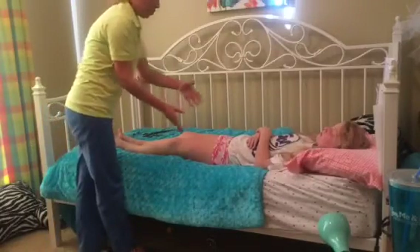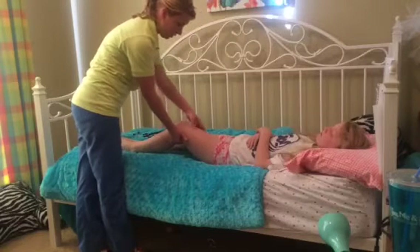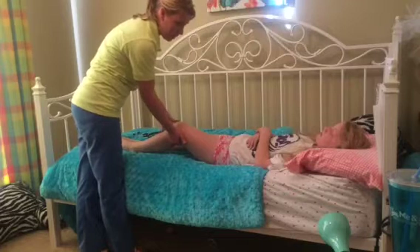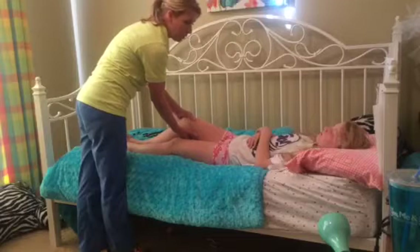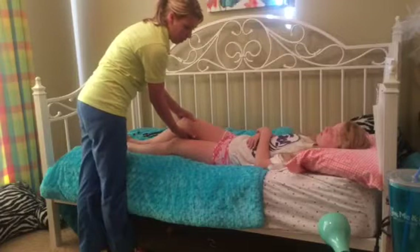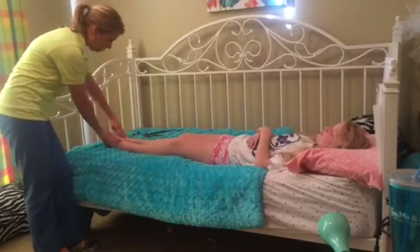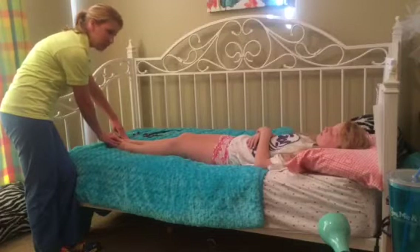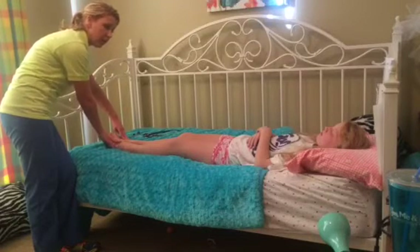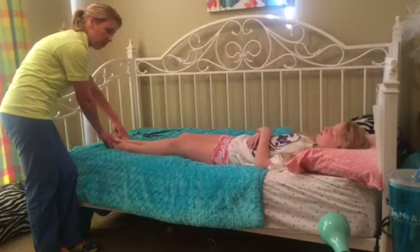After assessing the femoral pulses we move down the leg to assess the popliteal pulses. Have the client slightly bend the knee and palpate behind the knee — these can sometimes be hard to palpate, and you can use a Doppler to listen for the pulses if needed. After palpating there, we move down to the bottom of the foot to assess the dorsalis pedis on the top of the foot. You want to assess these at the same time, palpating together to assess for strength and equality between the two pulses.